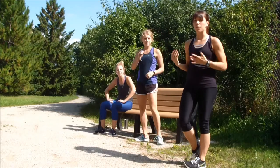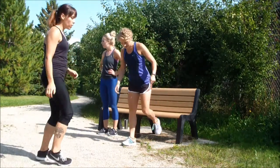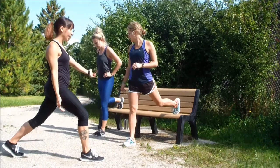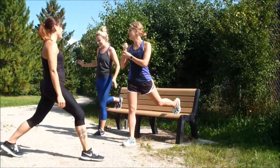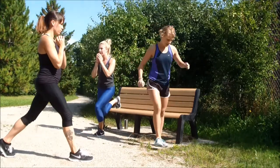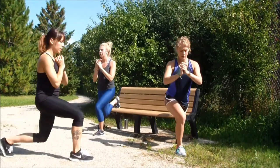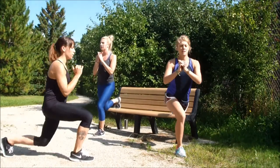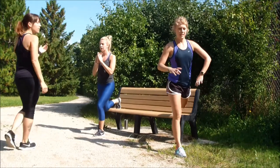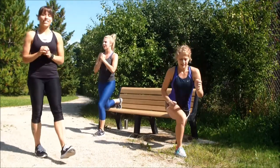Now we're taking it to lower body — a suspended lunge, also called a Bulgarian squat. The most important thing is to make sure your knee is over your ankle so it's not going past your toe. Chest is nice and tall. This is a really good one for balance if you have that foot suspended. Many different variations — you can find different ranges of motion, change the tempo, or add pulses. We'll get the other side on the second round.